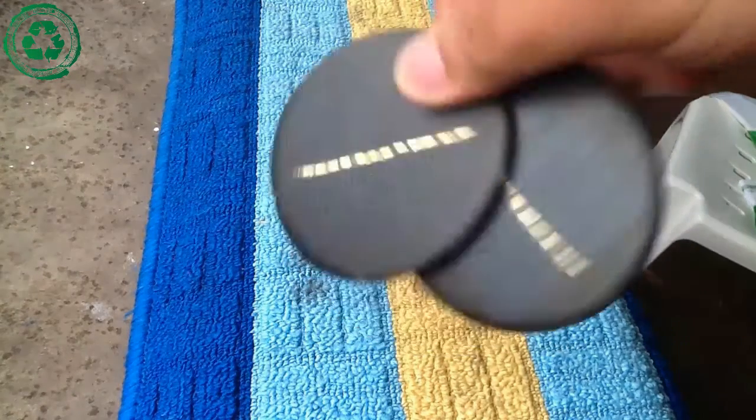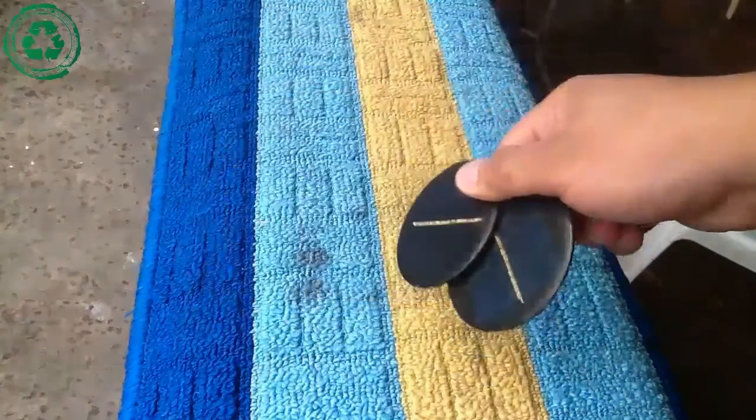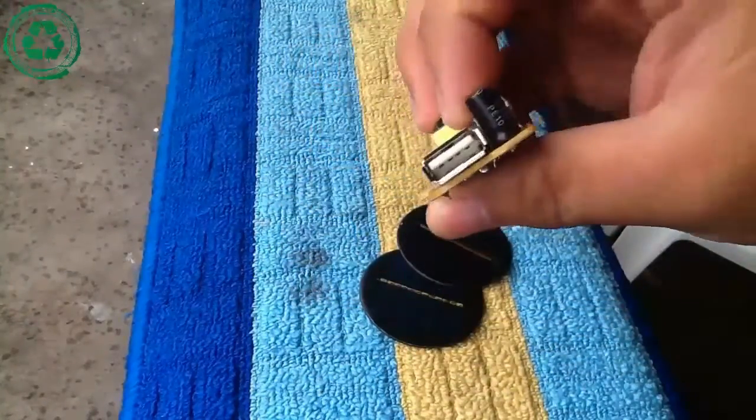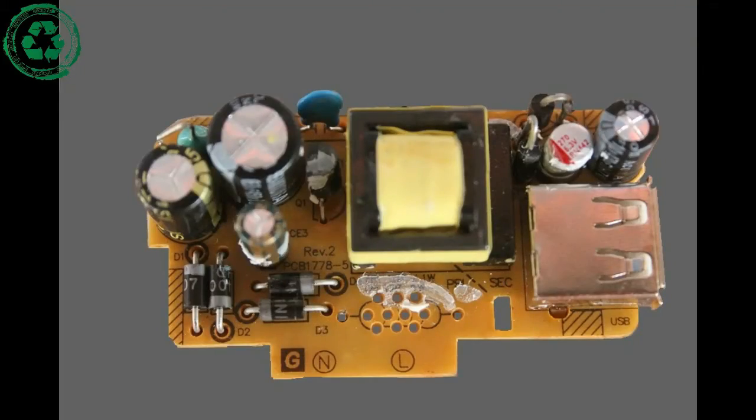First, we need two 5V solar panels and a broken mobile charger. We need the USB section so it will be easy for us to build this project. We do not need this 5V transformer — it needs to be removed.